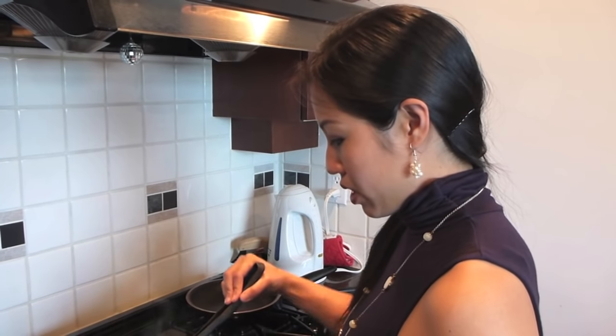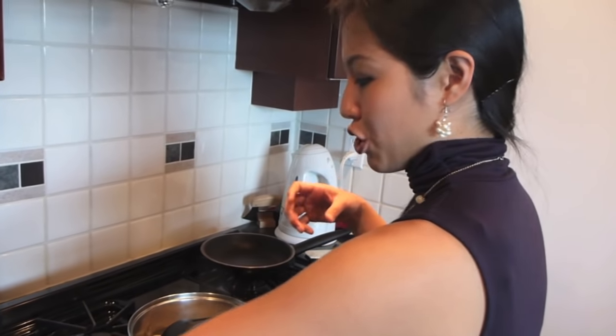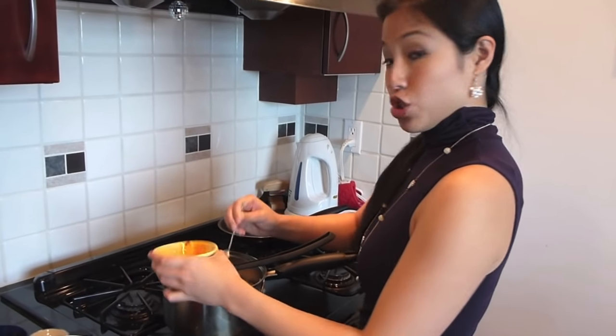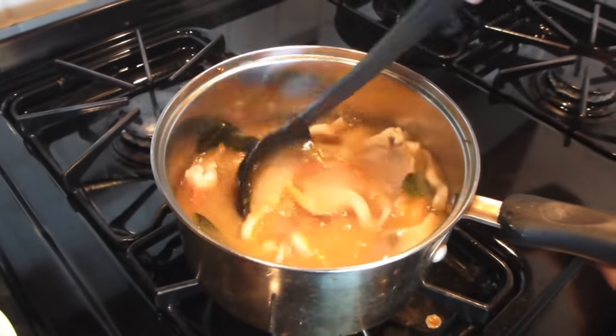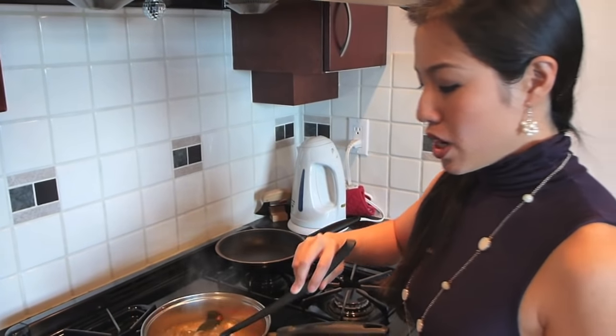Now that that's done, we're going in with our seasoning: lime juice, fish sauce, chili paste, and sugar. Once you've added the lime, you don't want to cook it because cooking lime ruins the flavor. Stir to make sure the chili paste is fully dissolved. Now we're going to taste it — always taste your food. When cooking with lime, every lime has different acidity; every brand of fish sauce has different saltiness; and the amount of water that evaporates adds more variables. So always taste and adjust accordingly.